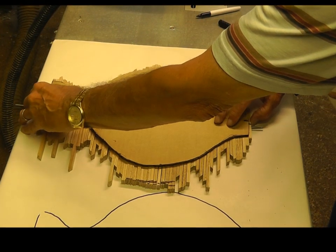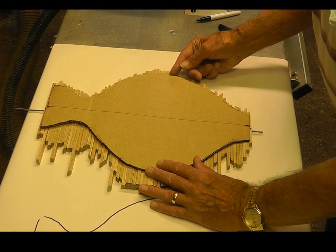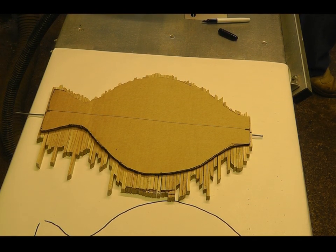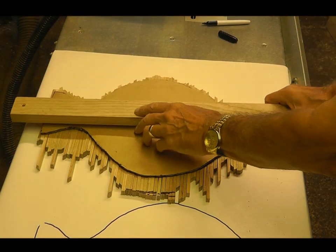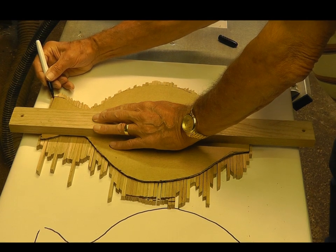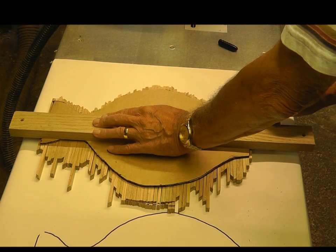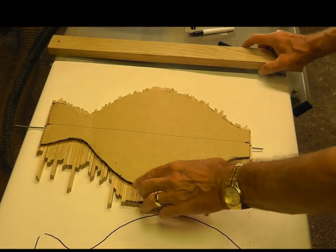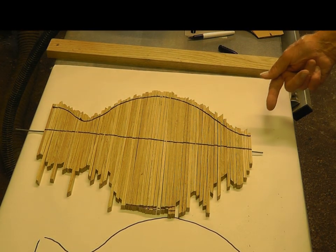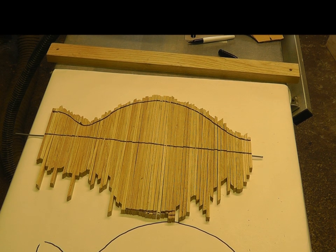Now I lay this back on here and I want this centre line to be in line with the wire. Again I'm going to take a piece of timber and press down so that I'm holding it all nice and tight, and here I'm going to draw around on the right-hand side of my template — as I said before, the right-hand side was the important side. Taking the template off, we can now see the line which we have to cut. Now we have to go from this workshop to another workshop to use the bandsaw — that's the next stage.